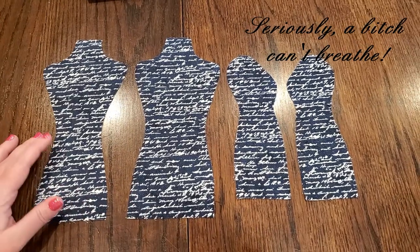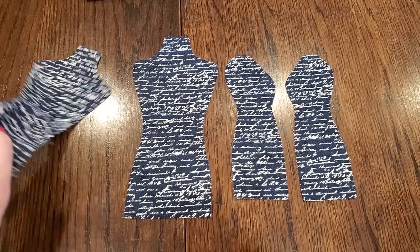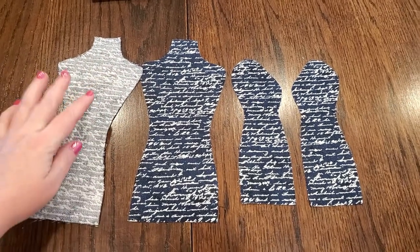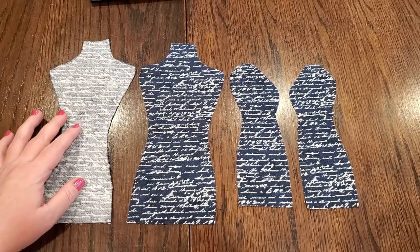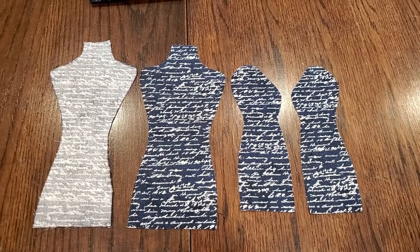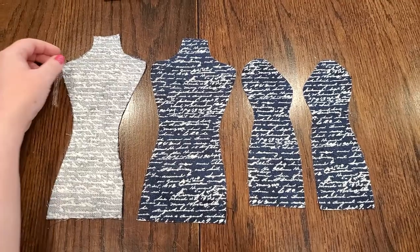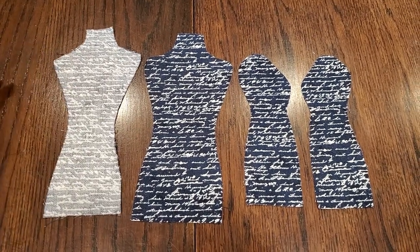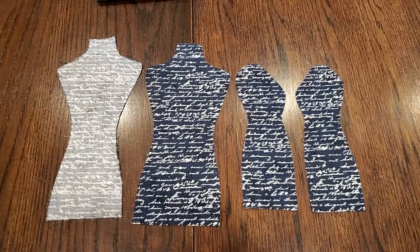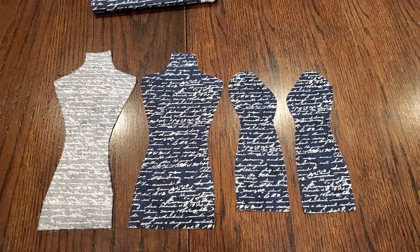The seam allowance has already been calculated into this pattern, so I'm going to draw in a line a quarter inch all the way around these because I plan to hand stitch this and I want to make sure I'm stitching with the correct seam allowance, right on the line. I'm going to be doing a back stitch since I'm going to stuff it and I don't want the stuffing to make the stitches pop open. This is also practice for me doing hand stitching because I'm not great at it.